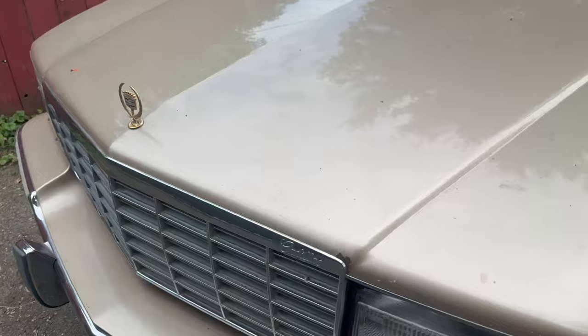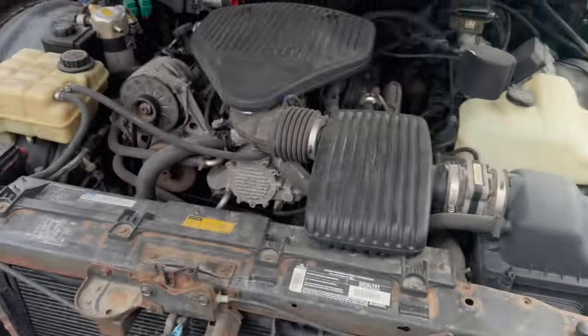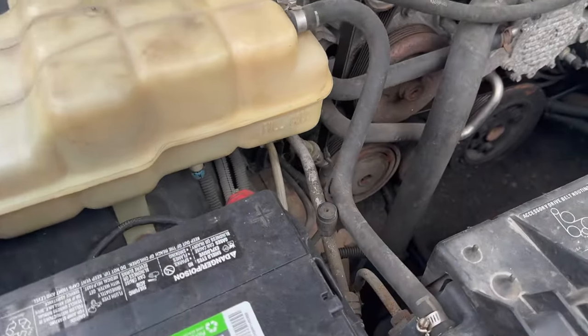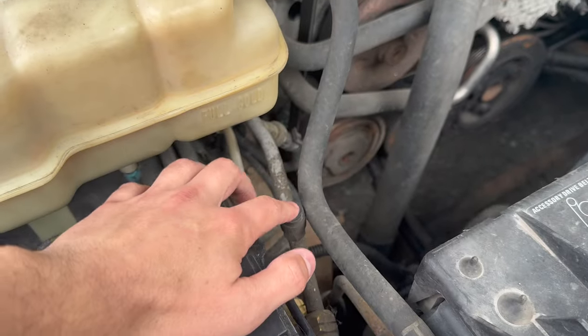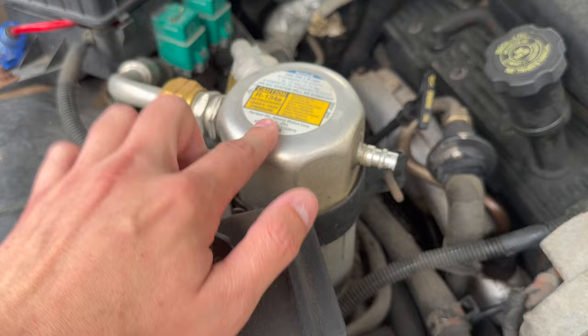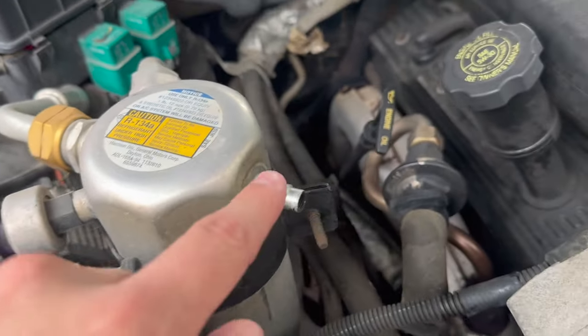Gonna start by popping open the hood and locating the low pressure AC service port. The one with the thinner diameter line is going to be our high pressure, and our low pressure looks like it's actually right here on this canister. It even calls out what kind of refrigerant to use, and our port's right here.